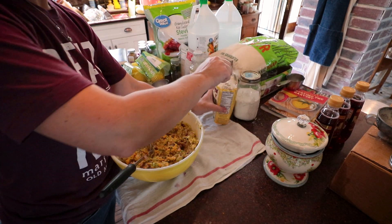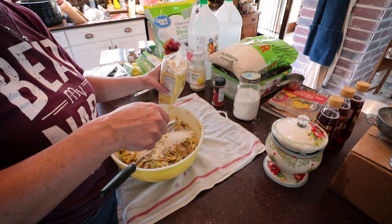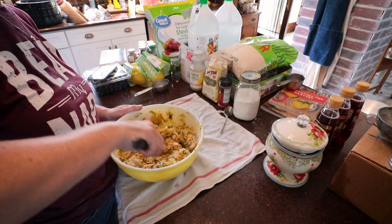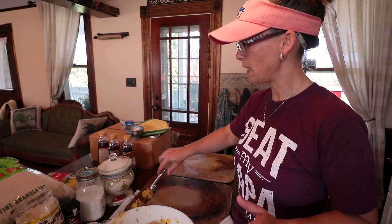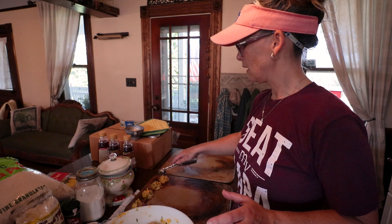The last step is adding two heaping tablespoons of coconut flour just as a binding agent. I'll mix this up and then drop it on a baking sheet. I got my little cookie scoop and I'm scooping them onto the cookie sheet. I looked at the recipe and it called for baking them in a mini muffin tin — I don't have one, so I'm hoping this will work. We'll see.